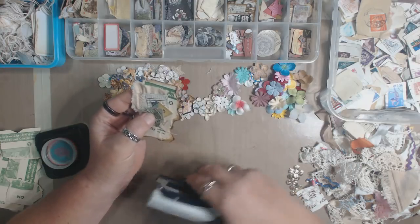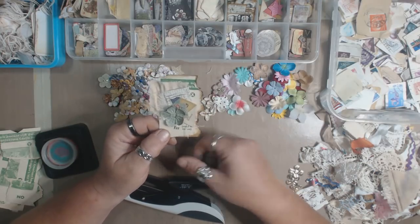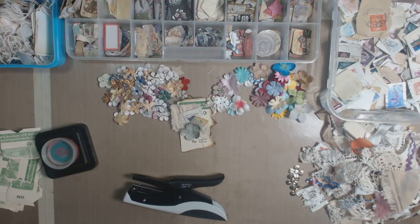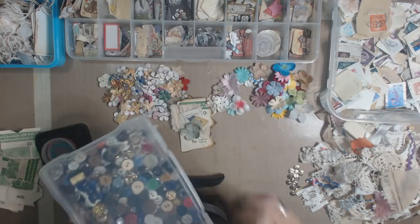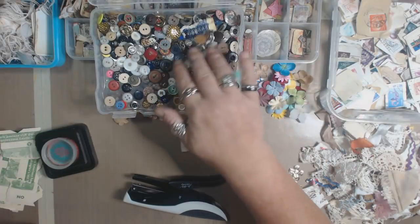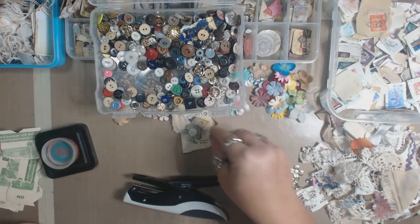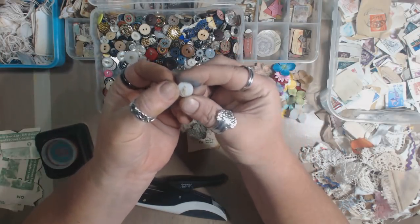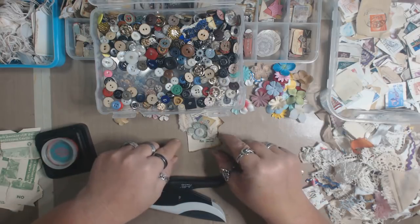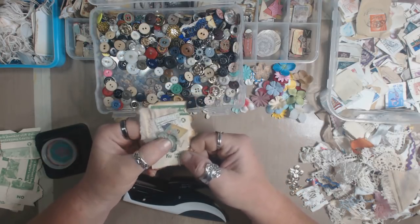I'll add a paper flower — my hot glue gun isn't plugged in yet so I can't do that yet. I've picked out buttons from the big button box that are relatively flat and small. I love the ones that still have thread in them — I try to make sure the thread stays in there. I'd put that in the center of the flower and glue it into place, and then that one is done. That's basically how I do it.